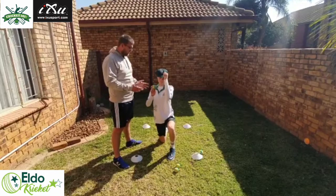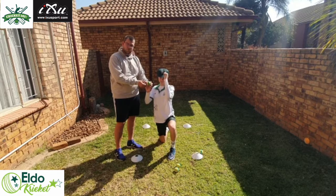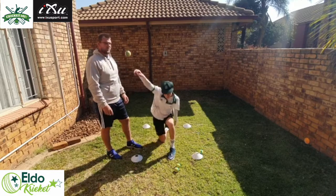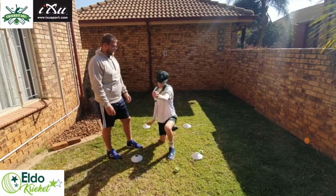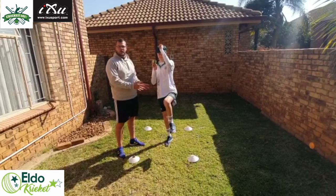For drill number one, get the player on his knee. As you can see here, the fingers are on the side of the ball for the split finger. All you're going to do is go into this position, bowl, and release the ball to get the feel of the drill.